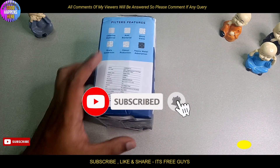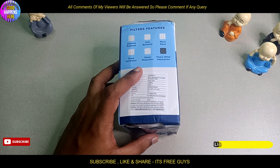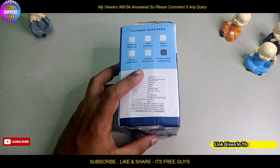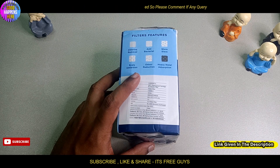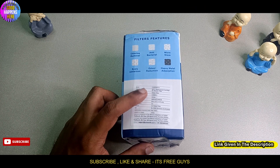If you want to see any of this video, please like and subscribe and follow us on Facebook. We will put a link in the description of this video.